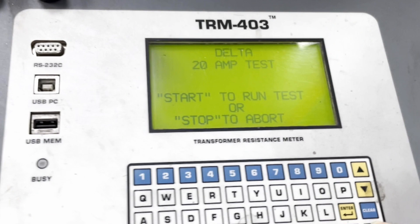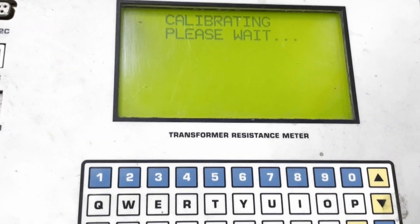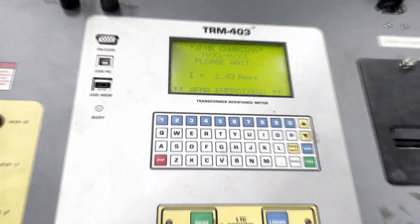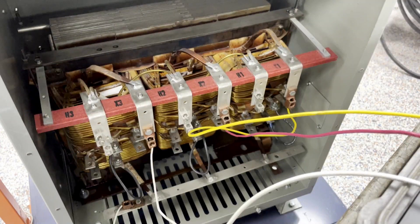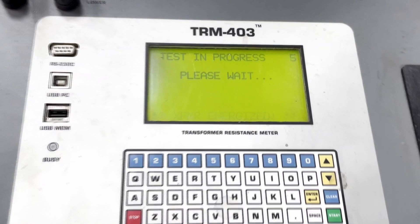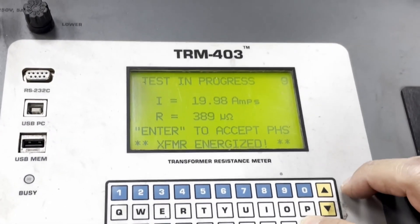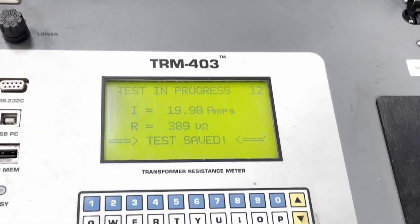This test we will be performing at 20 amps. The transformer is now energized and the test is being performed. Here we are saving the results of our test.